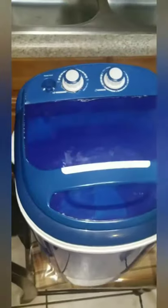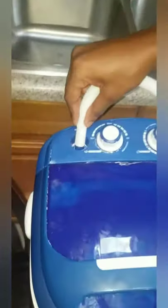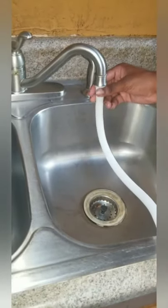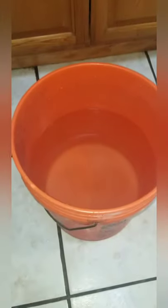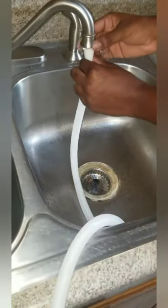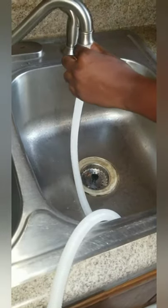To insert water, you take one end of the hose and stick it into the water inlet, then put the other end at your faucet. Since it doesn't come with an adapter, you'd have to hold it manually. I've seen reviews online that you can buy a universal adapter. What I usually do is pre-fill a bucket of water to save time from having to hold the hose the whole time.